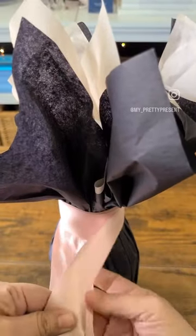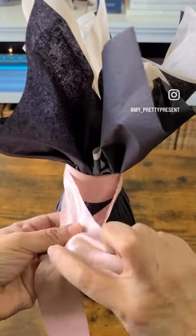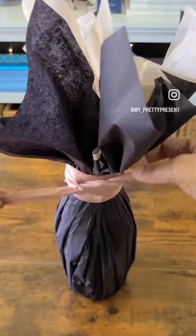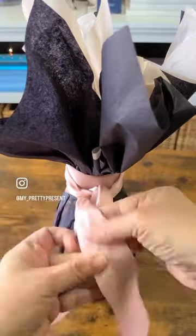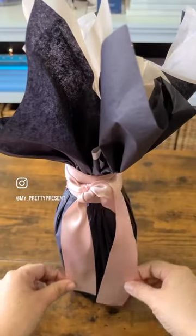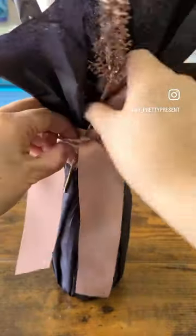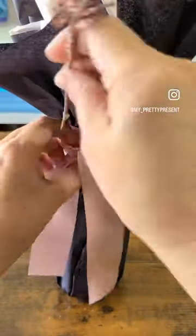The thicker the ribbon, the more dramatic an effect you're going to have, and the easier it'll be to wrap it around the bottle. Make a double knot and now you're ready to add the embellishment.